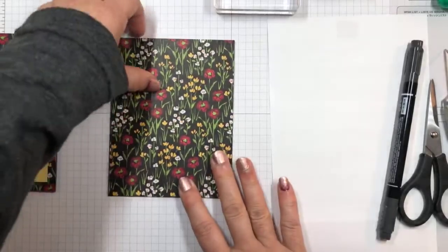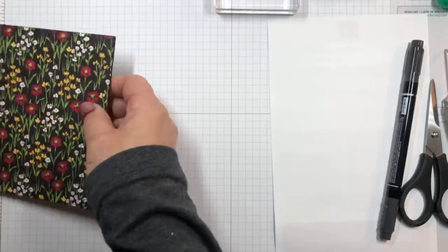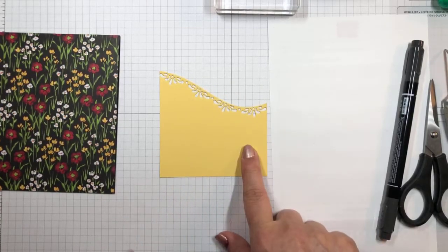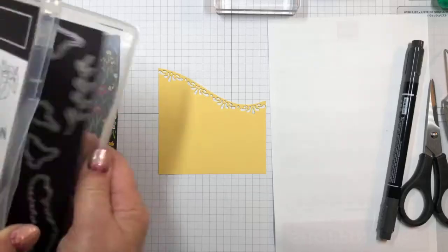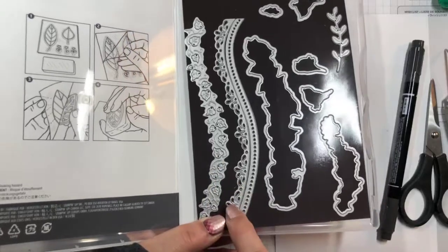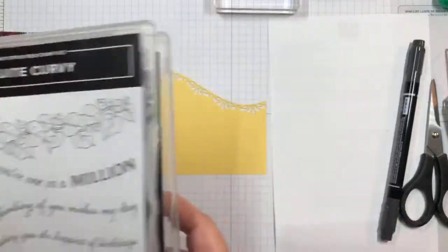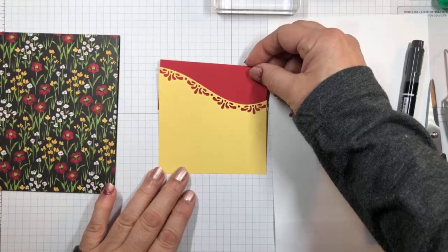The Quite Curvy dies have two different dies with the same basic shape. This is the one that I cut the So Saffron in. What I'm going to do is I want the red to show through the holes like that, but I don't want the red showing up here at the top. So I'm going to lay this down on the back and trace a line around the edge with my pencil, then cut it out with my paper snips.